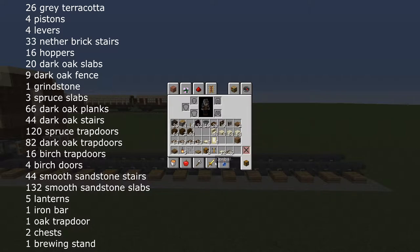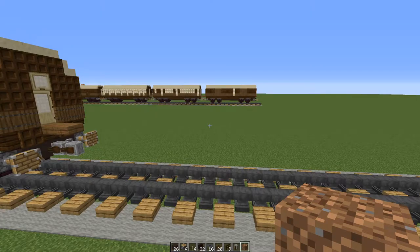For the interior you will need 1 spruce slab, 5 lanterns, 1 iron bar, 1 oak trapdoor, 2 chests, 1 brewing stand, 12 birch trapdoors and 46 additional spruce trapdoors. And of course for the whole thing, waste blocks of your choice.